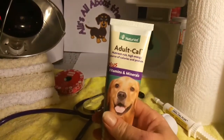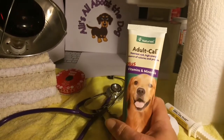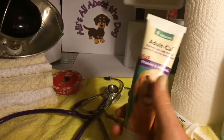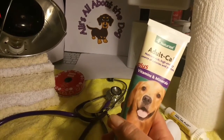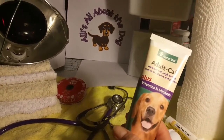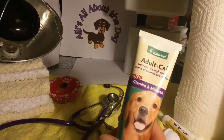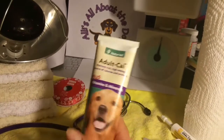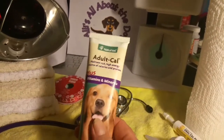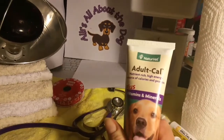And then we have Nutri-Cal. This is a high-calorie, nutrient-rich, high-energy source of calories and protein, plus vitamins and minerals. This is what you can use to help stimulate the puppies — it's a lot of good energy stuff.